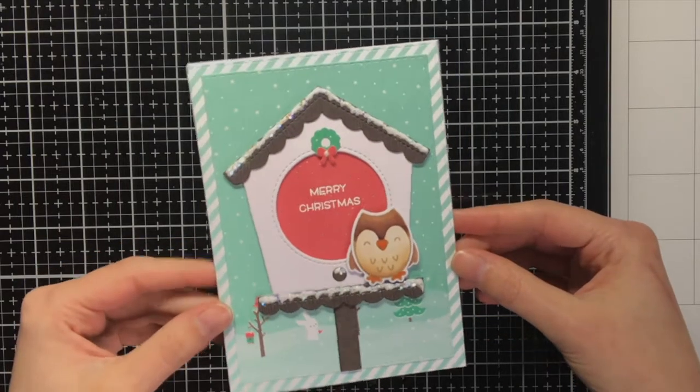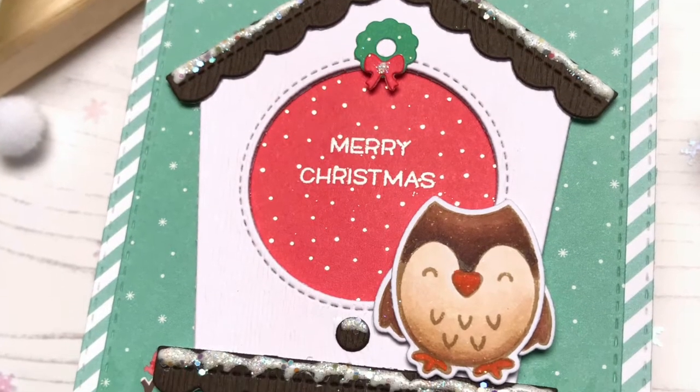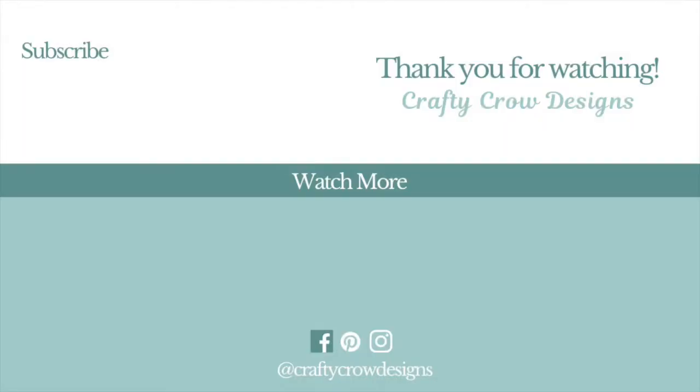I had a lot of fun playing with the new Lan Fan release and I hope you will too. I hope you liked this card and it gave you some inspiration — if it did, remember to like and subscribe. Thank you so much for watching and see you next time!